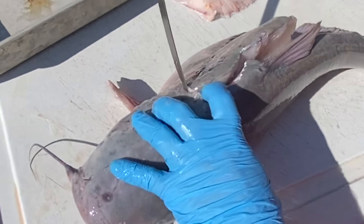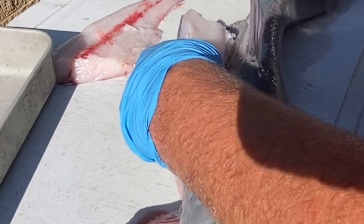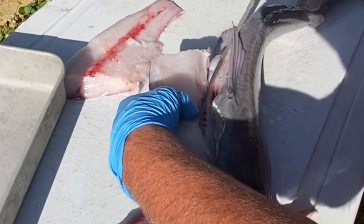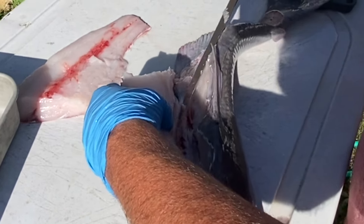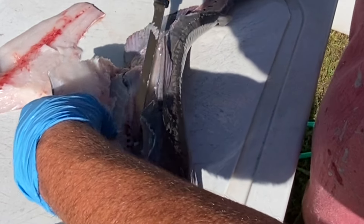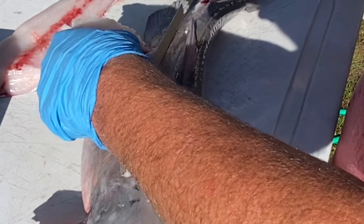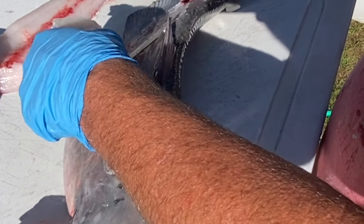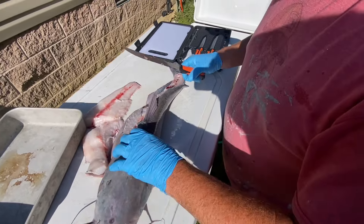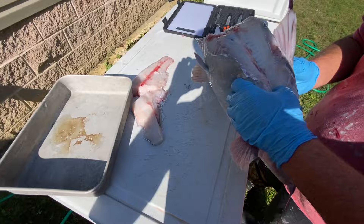We'll cut down around here — just follow that rib cage, keep it as close as you can. You can hear it hitting the rib cage. I've got to pull my knife up every once in a while. These New View knives are really good — I was quite surprised. I like to use quality cutlery and these come out of the box super sharp. I'm really impressed with them. You can see we've got that fillet off.